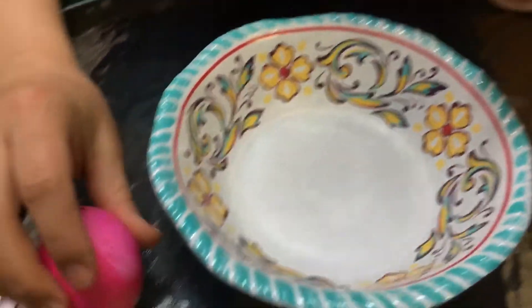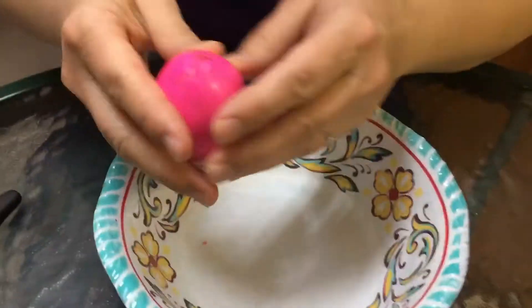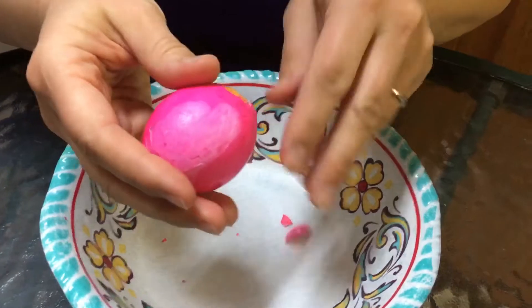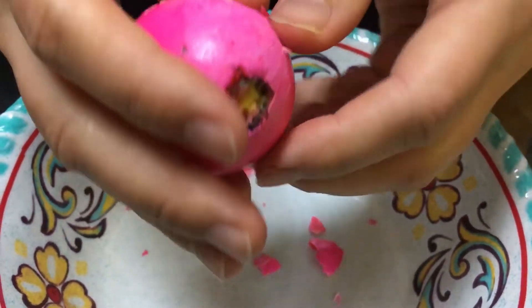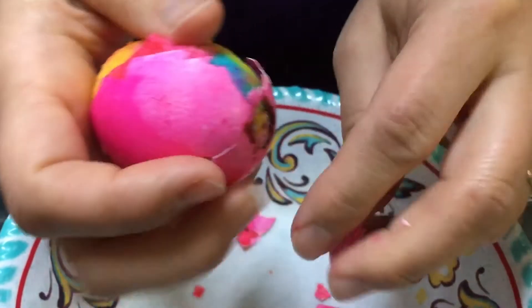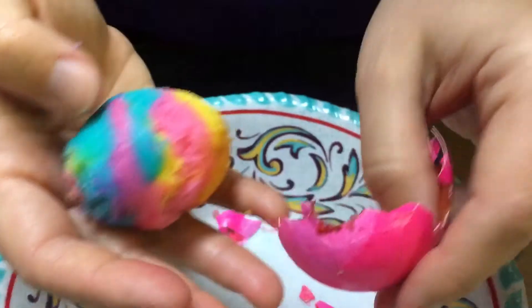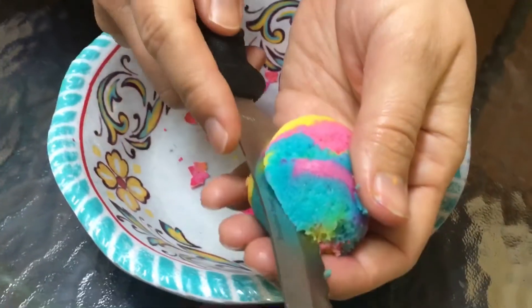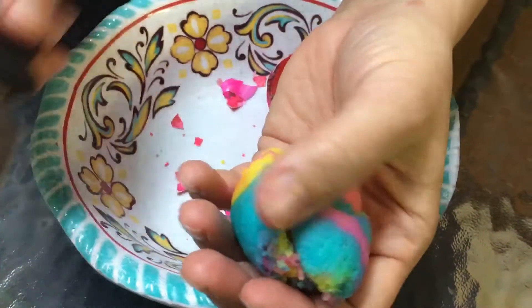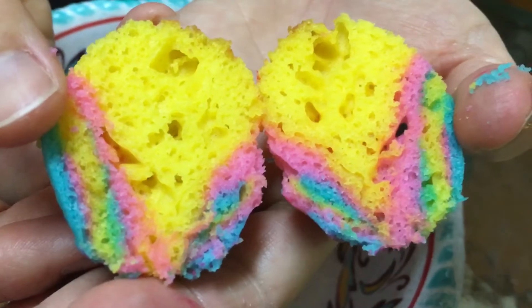This is the exciting part because I get to actually open my egg — this is the part we've all been waiting for. Oh, look at that. That is so magical! Now I'm going to try cutting it and see how the inside looks. It's so rewarding doing this. You can see the inside — wow. And every one of these eggs is different. That's awesome.